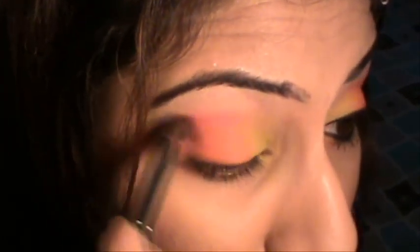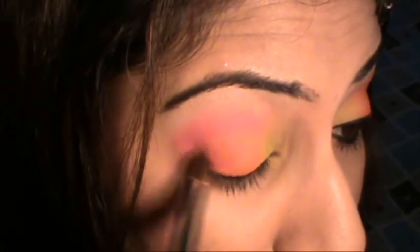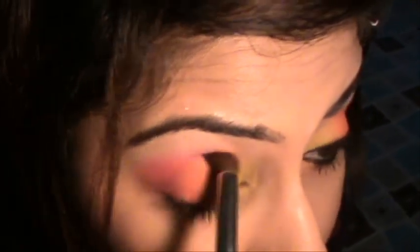Keep applying until the color payoff is what you want. Now I'm taking a round black brush from e.l.f., dipping it into the pink — the pink is really dark and nice — and applying it to the outer corner and the crease, taking it slightly above the crease. The best way to blend pink into the orange is to use circular motions, keeping it just in the outer section and the crease.